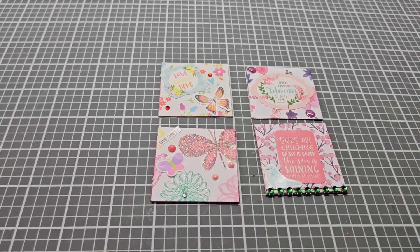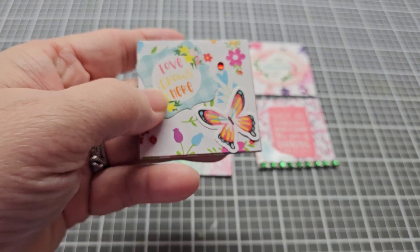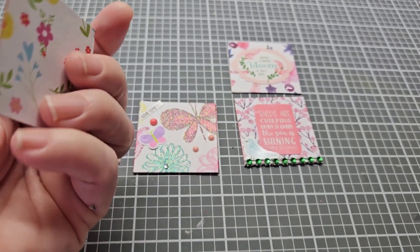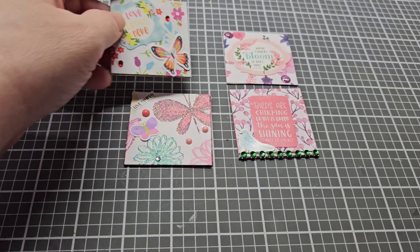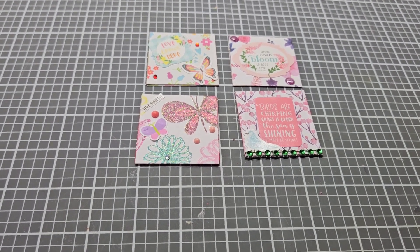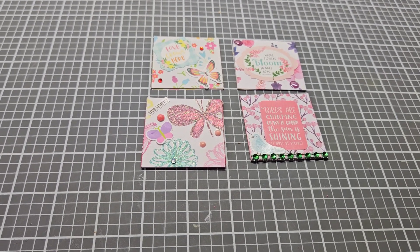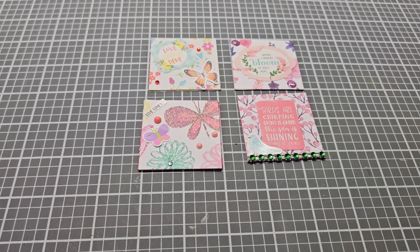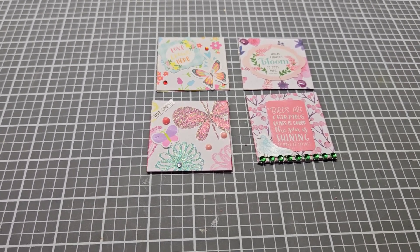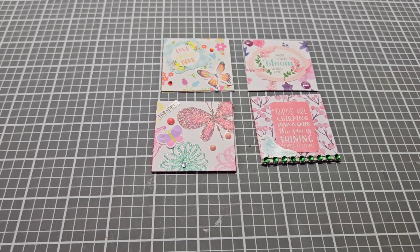If you're not sure what a Twinches is, it's a 2x2 square and you just decorate it any way you'd like and we post on Saturdays. My requirements are that you make at least two, but you can do more than that, and I'd like for you to put the hashtag and tag me, Ms. CraftGirl42, in the title so I can go and check out what you've made.